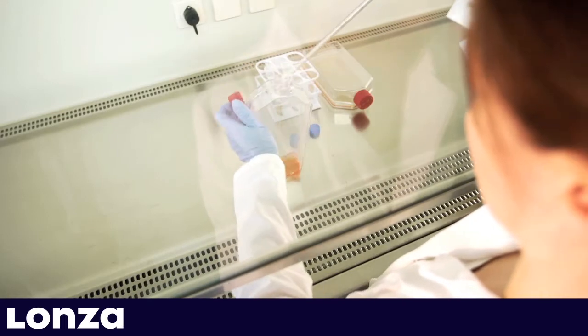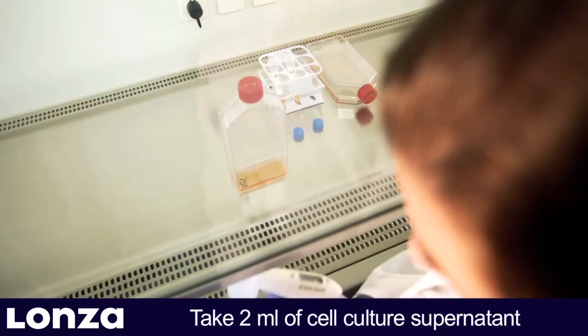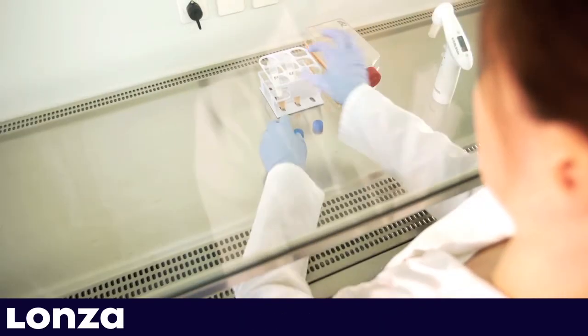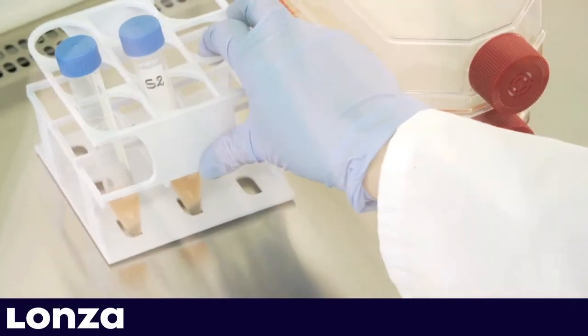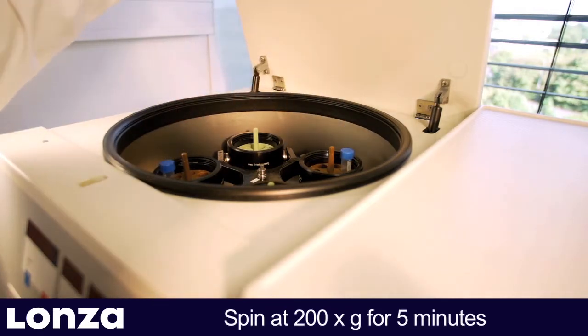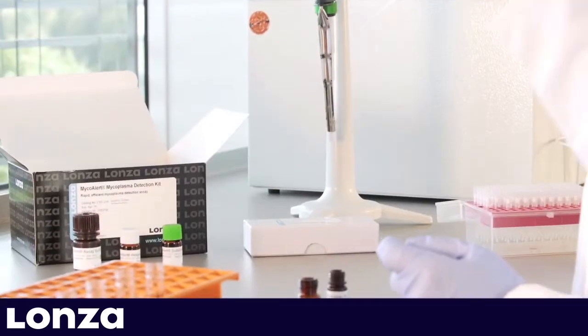Sample types suitable for MycoAlert SA are cell supernatant from suspension cells during passage or cell supernatant from adherent cells prior to trypsinization. Take at least 2 mL of cell culture supernatant and transfer it to a centrifuge tube. For optimal SA performance, supernatants should be tested as soon as possible after collection. Cell supernatants must be spun at 200g for 5 minutes to remove any remaining cells. Cells present in the sample will increase the background resulting in a loss of sensitivity.